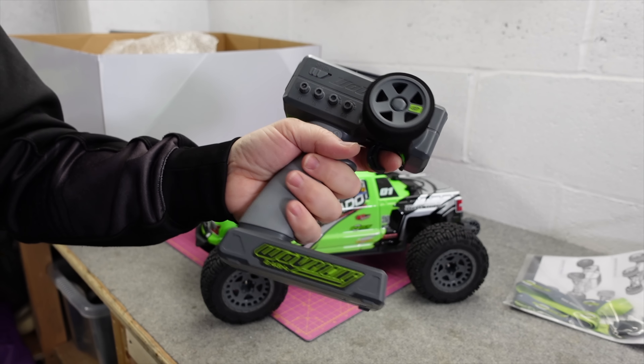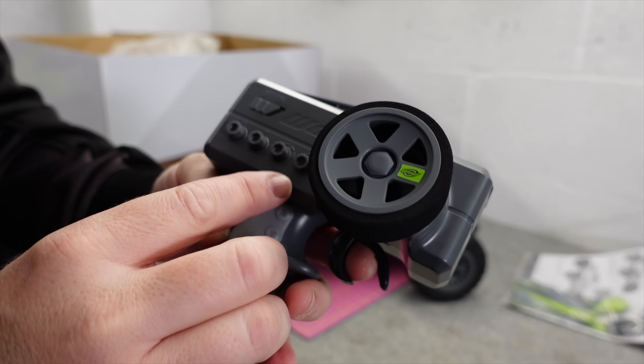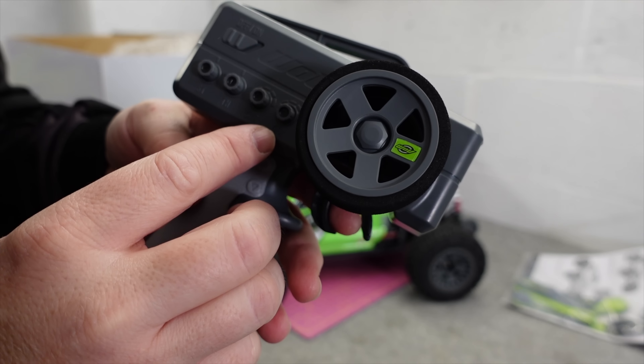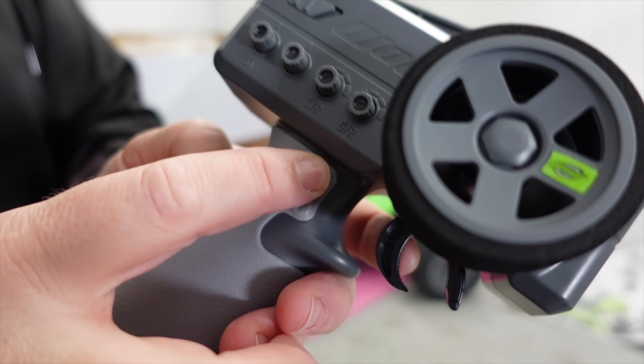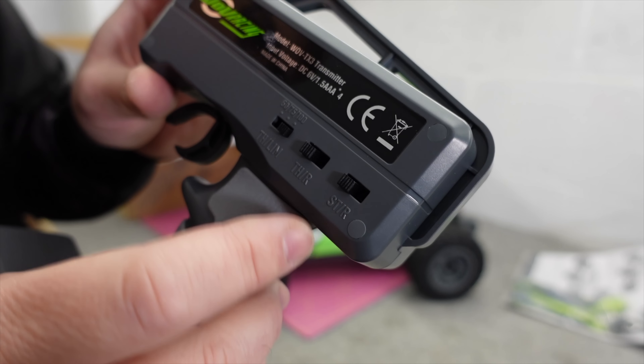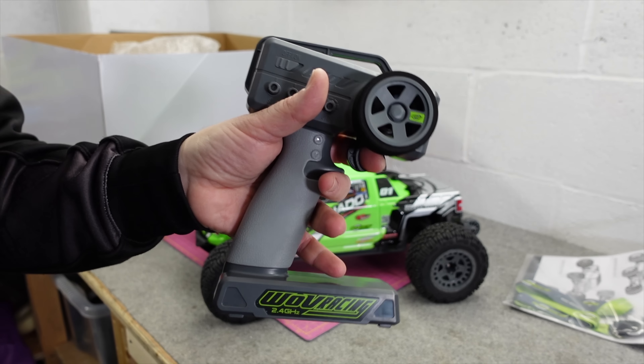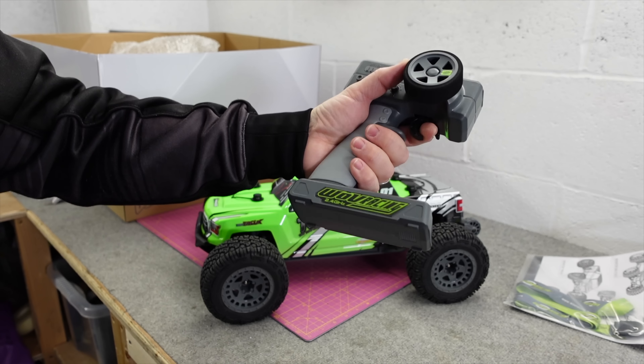It looks pretty nice and feels quite comfortable. You've got steering trim, throttle trim, steering dual rate, a gyro, little soft push buttons, throttle limiting at 50, 75 and 100 percent, and then steering and throttle reverse. It's not bad actually — I mean it looks a bit square but it does feel quite nice in the hand.